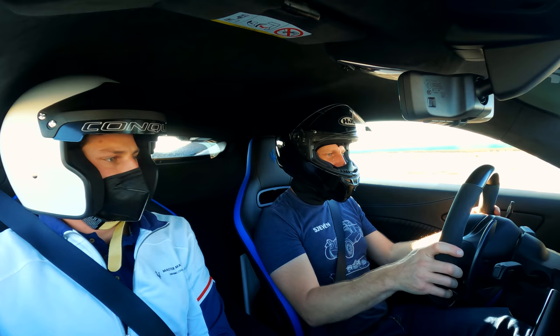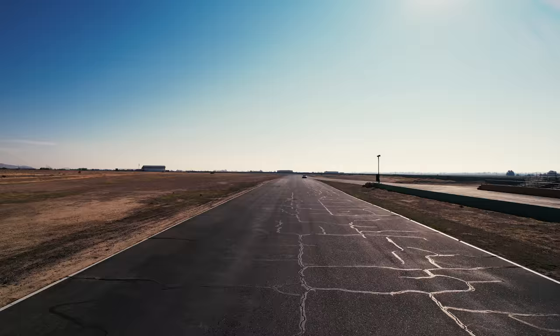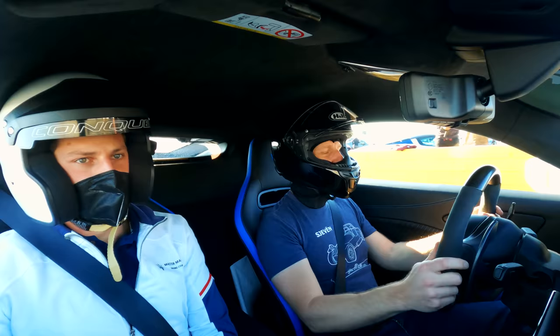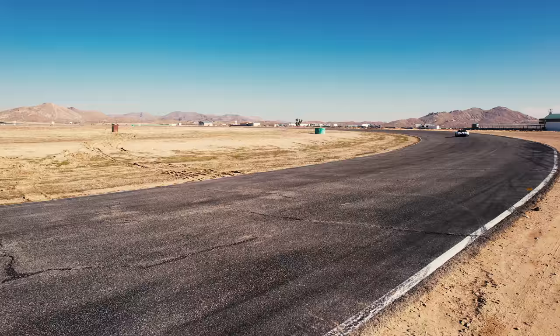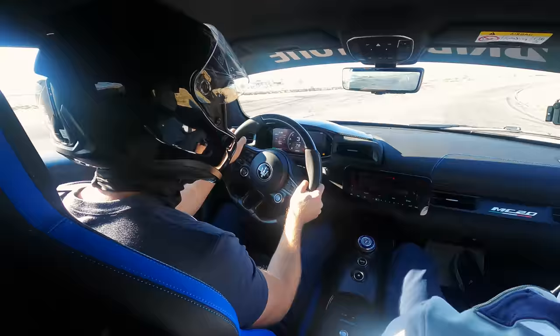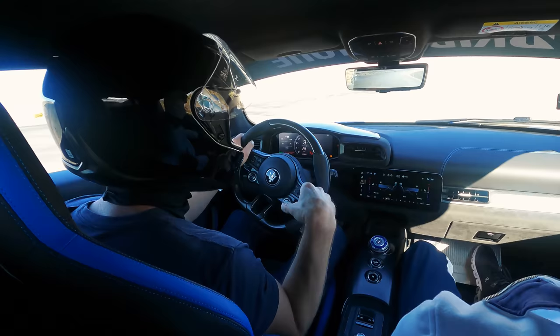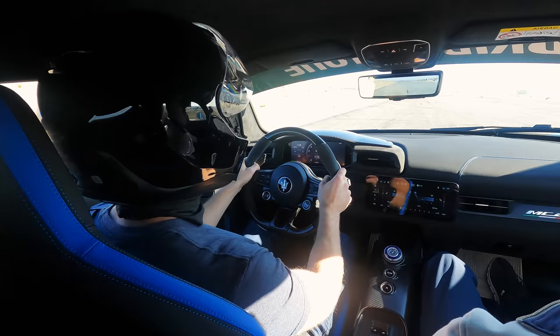Speaking of which, let's try launch control. Oh, that's a good time. This is Patrick — a very professional driver here to quietly judge my driving. First observation: there is a lot of power. The thing I like though is that it's making the right Maserati noises. There's the exhaust note, but there are also other, weirder noises — you can hear the blow-off valves and all the turbo action. It's kind of nice.